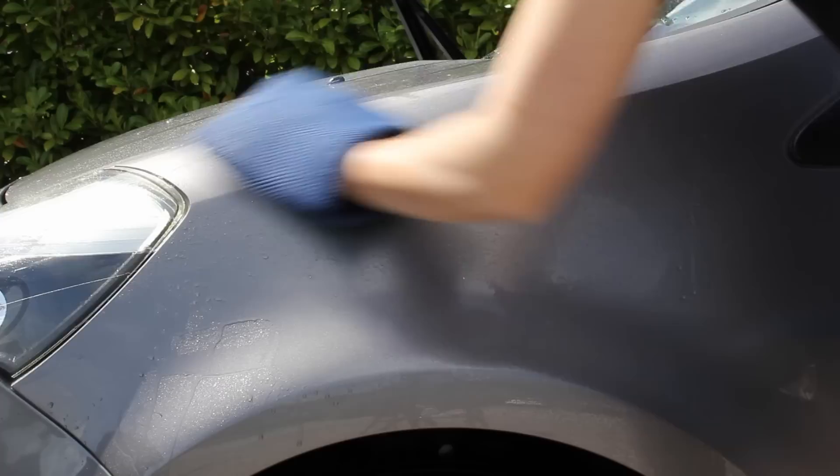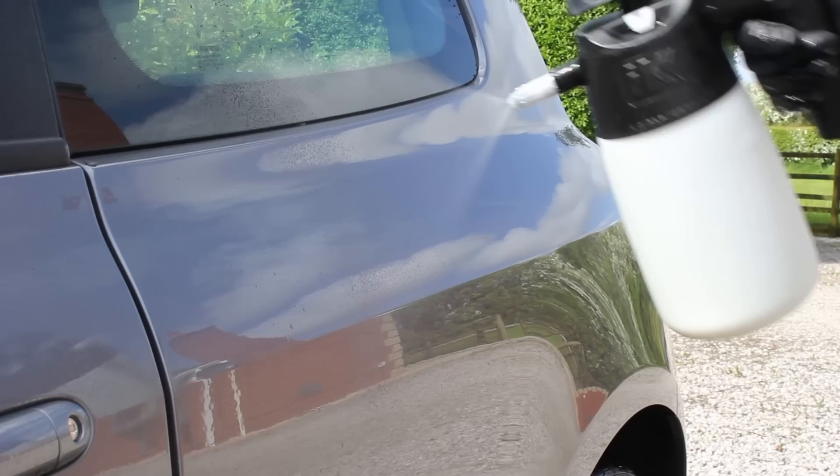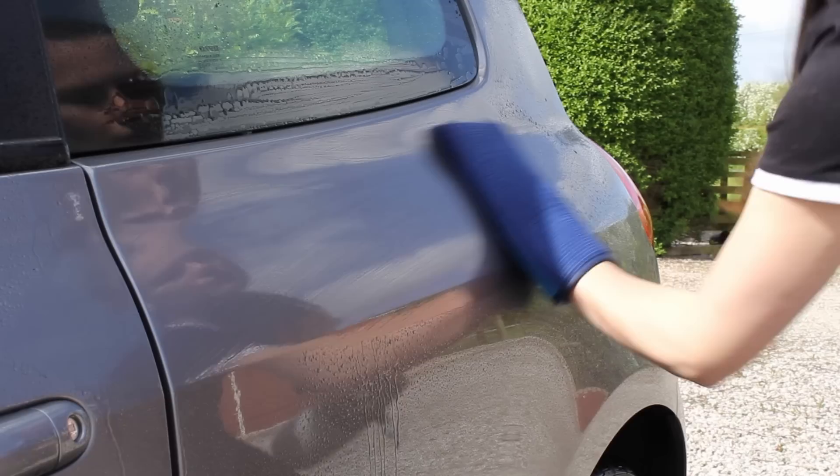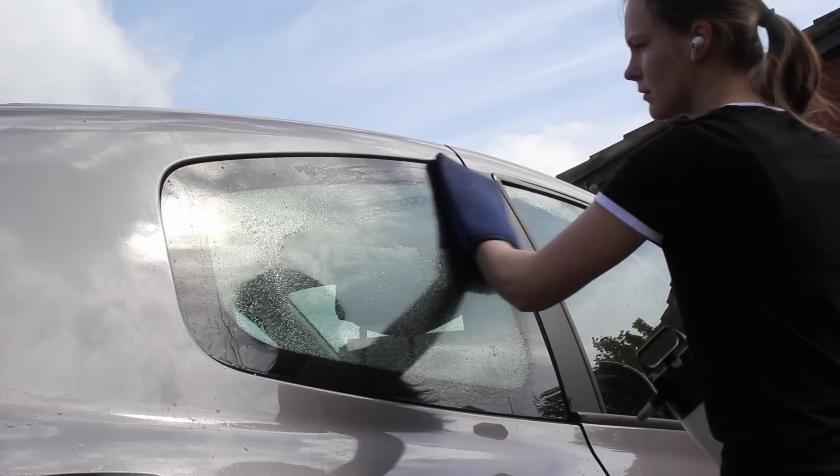To remove any remaining bonded contaminants I went in with the Rag Company Ultra Clay Mitt and PNS Rinseless at a 1-to-64 ratio as the clay lubricant. I quite like using a clay mitt on a car that's not heavily contaminated as it really speeds up the process — I was actually able to clear the car in just 20 minutes. This rinseless wash works really well as a clay lubricant and helps prevent marring as much as possible.